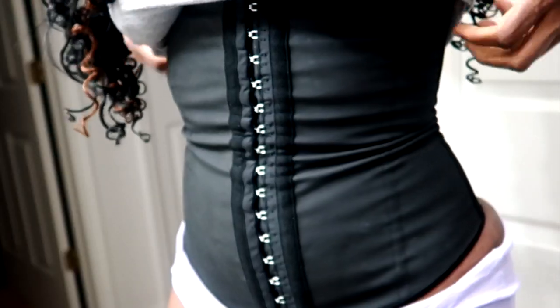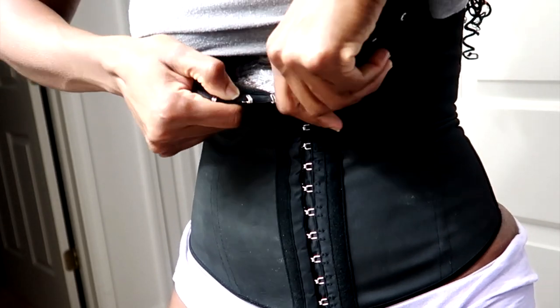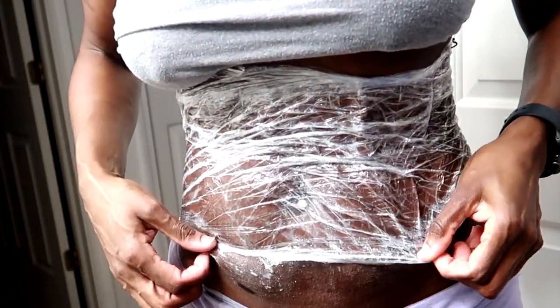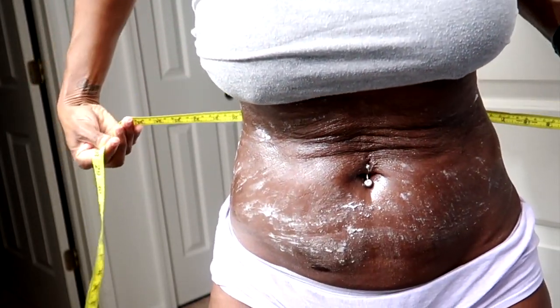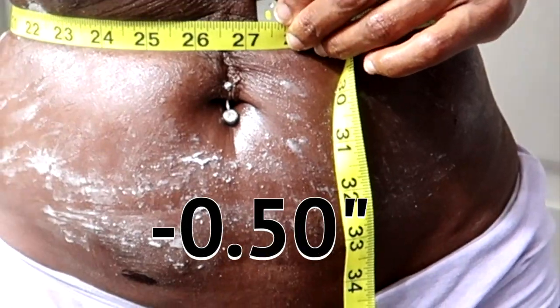I have made it home from work and I am ready to take this off. It is itchy. Look at that stomach — I'm looking good! I have a few measurements before I get in the shower: 27 and a half inches up top, 27 and a quarter, and 31 inches.